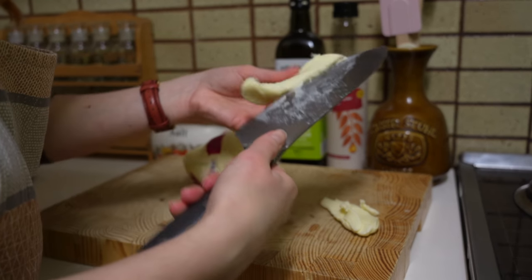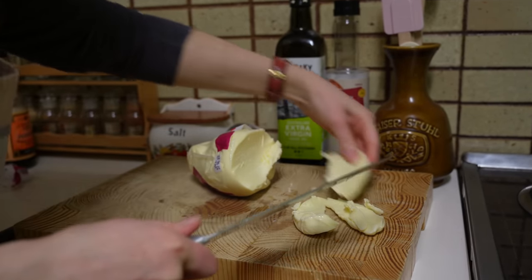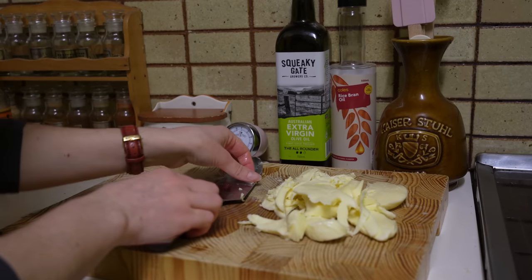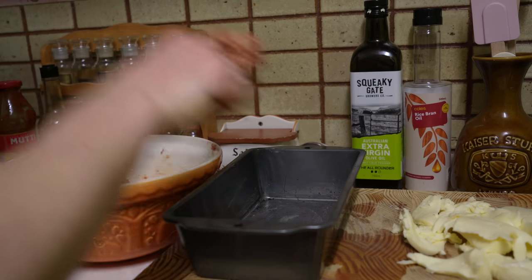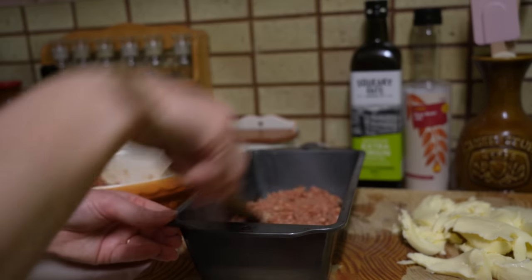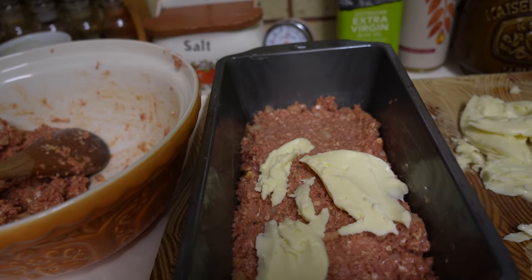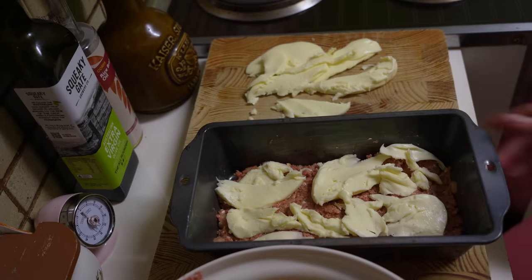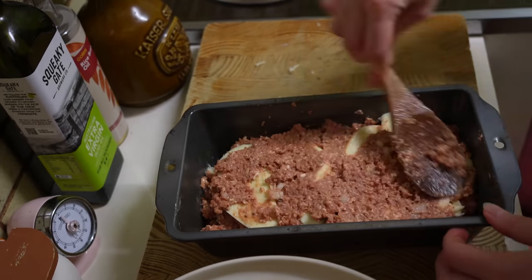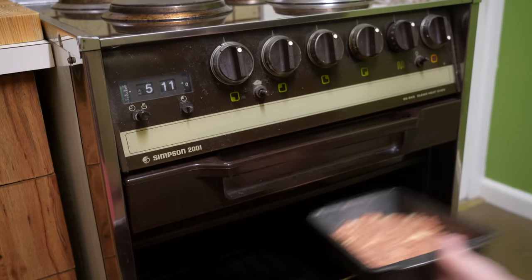Slice mozzarella or use a pre-sliced version as it can be difficult to cut. Divide meat mixture into thirds. Pat down the first layer and top with mozzarella. Continue this layering ending with the meat layer. Bake in a moderate oven for one hour.